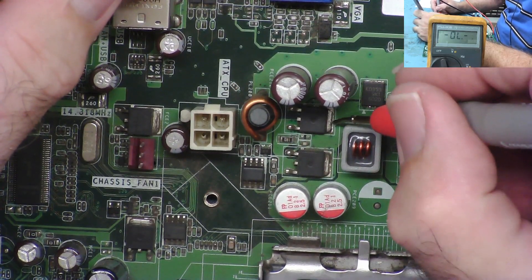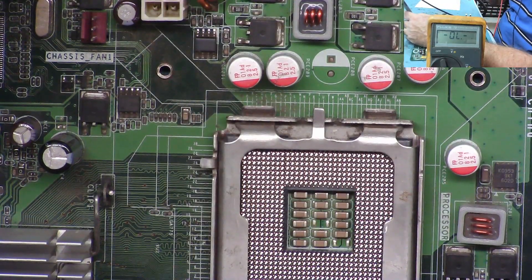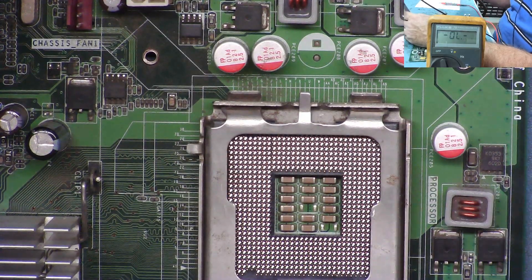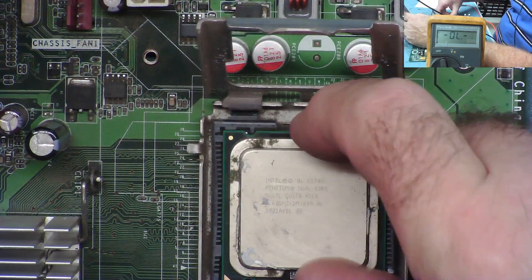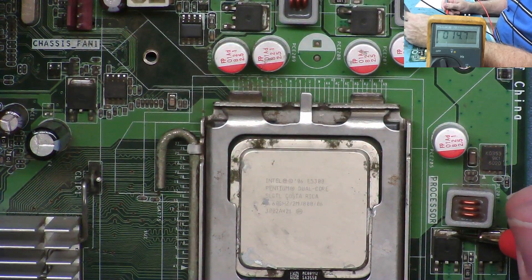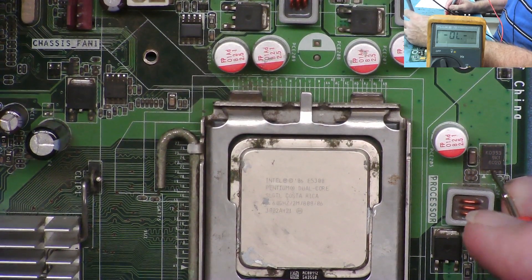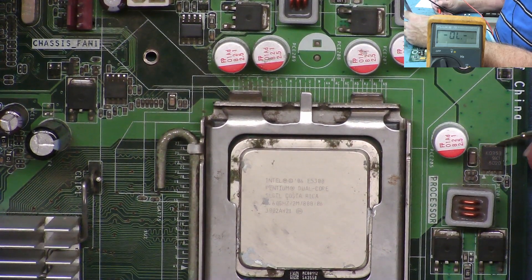We can prove that on a desktop motherboard because we can easily remove the CPU, thereby removing the load, and we'll see that resistance goes high — no short. So the short is only on the input 12-volt side, not the output. Let me draw this out on paper in a moment. But first let's check this third phase — I want to see if it's also part of V-core. We should see the same resistance here with the CPU back in. Yes, about 14 ohms — that's the CPU load on V-core.